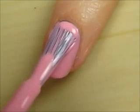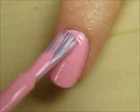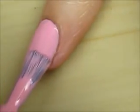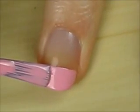Start off with a base coat and paint all of your nails pink. Except for your middle finger — create a pink French tip on this one instead.